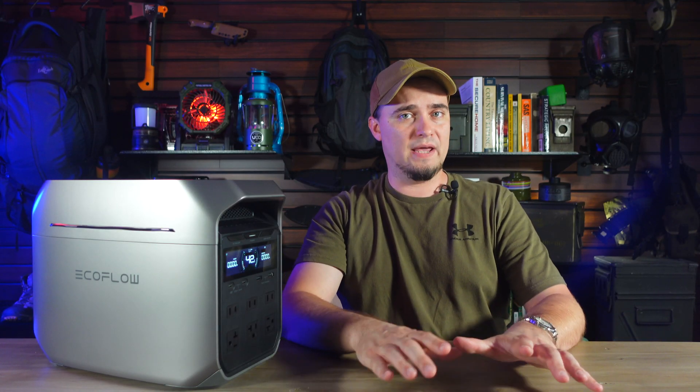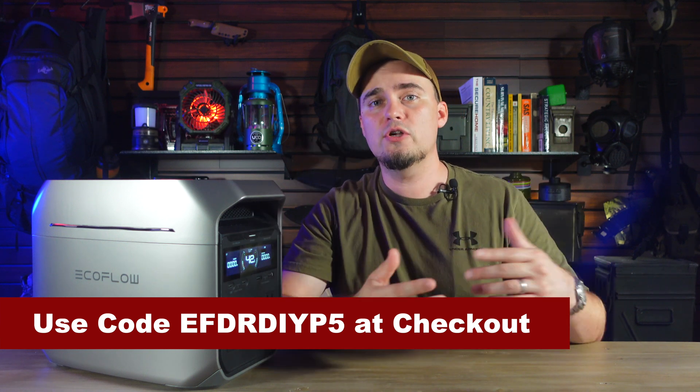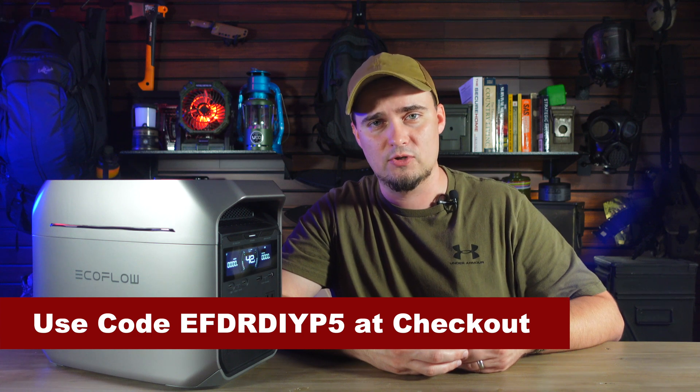If at any time during this video you think you may want to pick up a Delta III Plus, be sure to use the links in the description below. EcoFlow is running a promotion where you can get a free Delta storage bag if you purchase a Delta III Plus, and if you use the discount code, you can get 5% off a standalone Delta III Plus until October 25th.